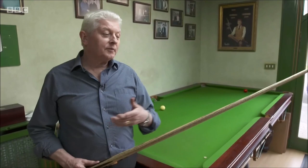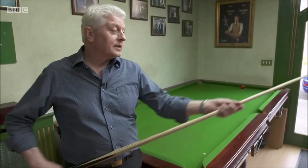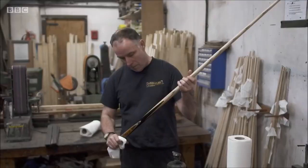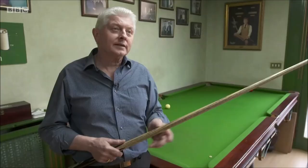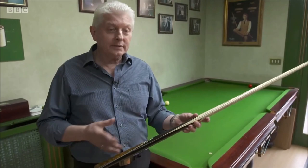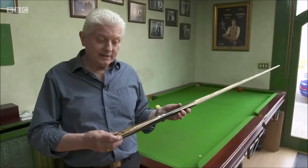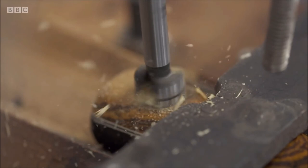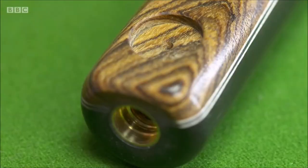Once we've done the final sanding on the cue, the tip goes on. It's important that you level the top of the ferrule and the back of the tip to give it a really good seating, and then just dome it to its final shape. The cue then gets its oil finish — a few coats of linseed oil that seal the shaft, protect it from the elements, and enhance the grain, bringing out the natural colours and grain patterns within the wood. The final part is putting the flat on, which is a traditional feature, and it also means we can drill a hole to put our logo in. The final touch is dropping in the logo.